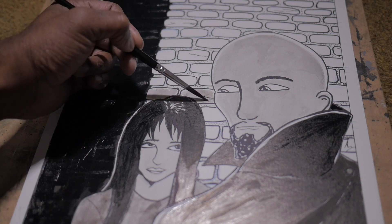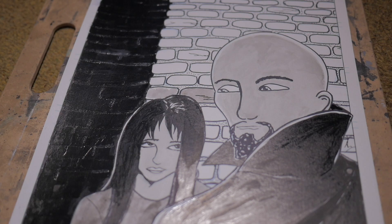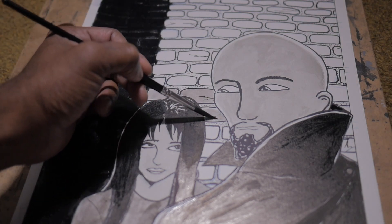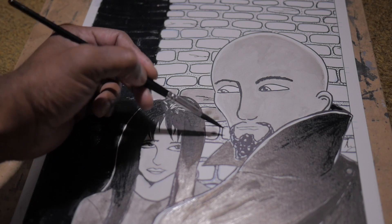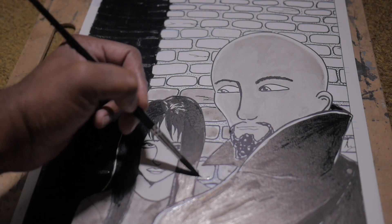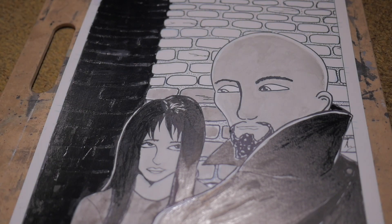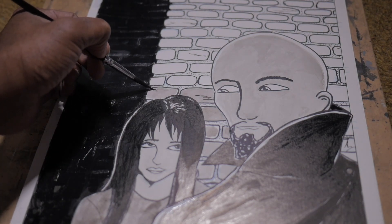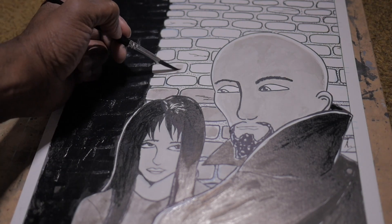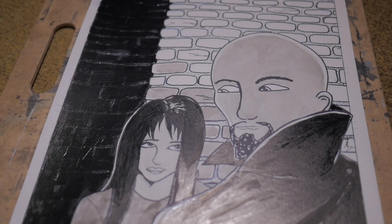I have some more brushes around here beyond the ones I have in my hand. The one you see me using here actually came with a gouache set that I have, but I like the way it lays down the ink and I just decided to use it for that. So I have four brushes here that I'll be using specifically. I've been working on a lot of stuff — I'm working on this, and I'm also working on my manga style.